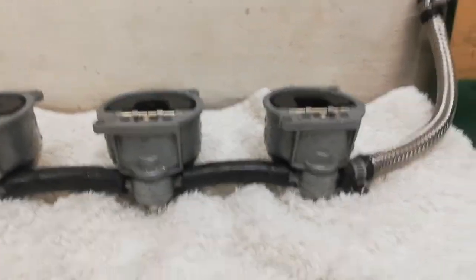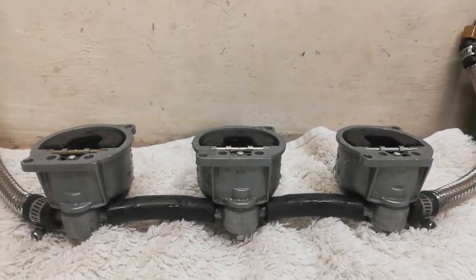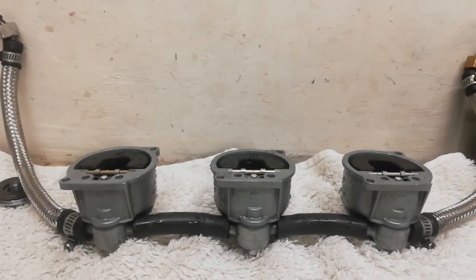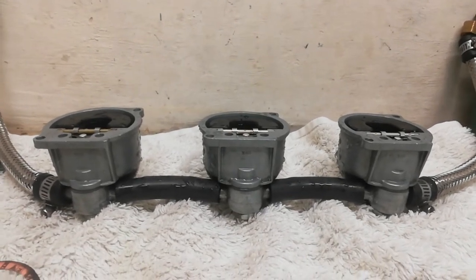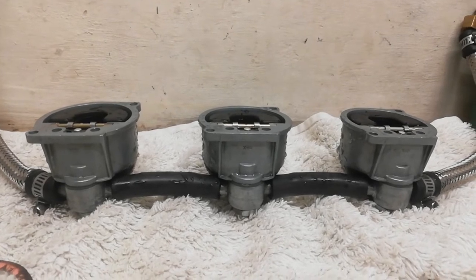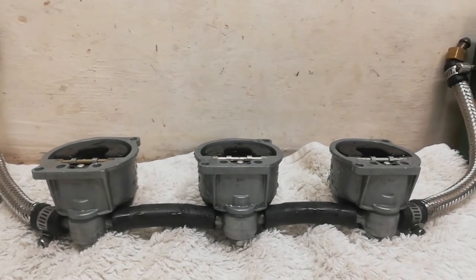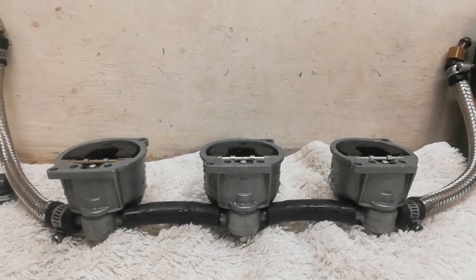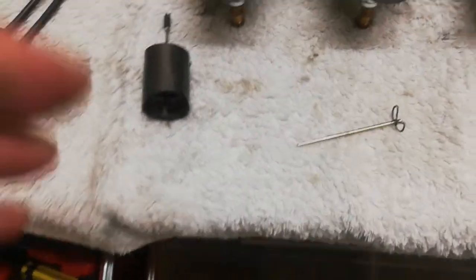I used water to fill the float chambers for the test, which obviously isn't ideal, so I need to be absolutely sure there's no water left in them. I'll take the floats back out, flush everything out with carb cleaner, and then finish it off with a hair dryer to make sure there's no water remaining at all.